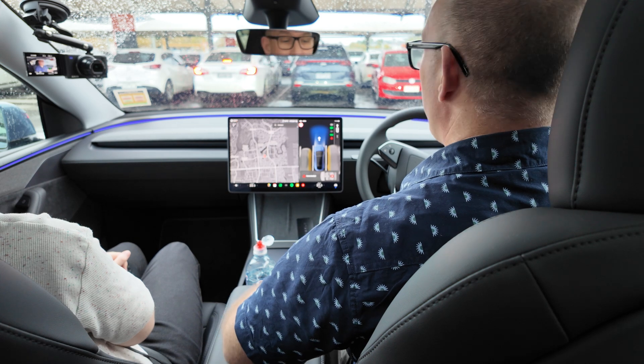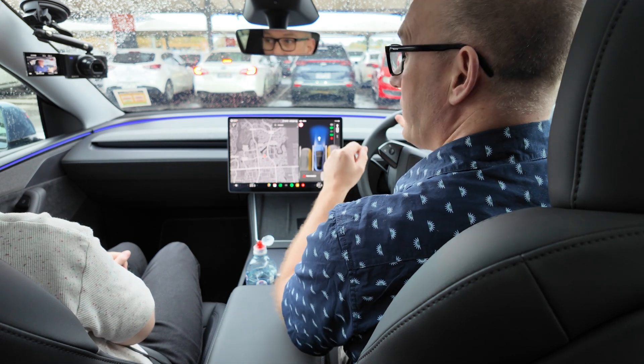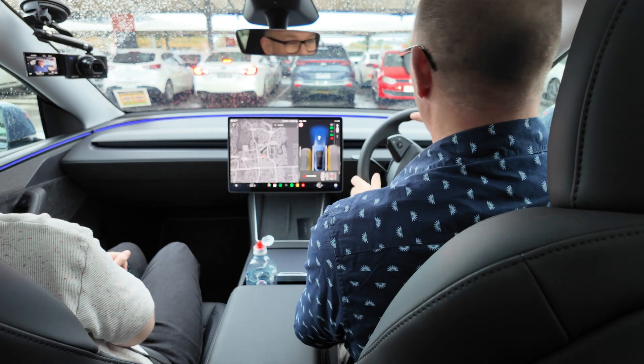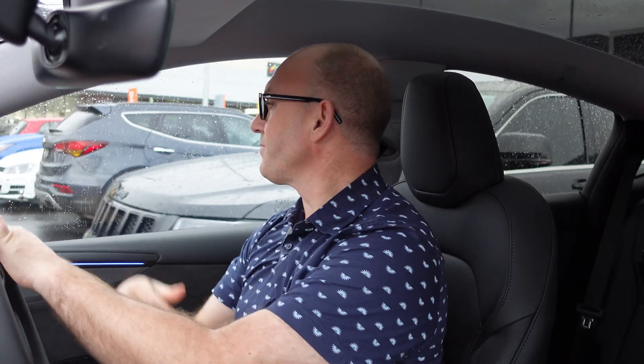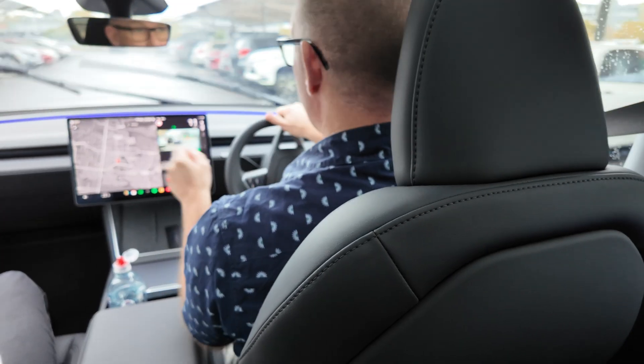I'm in a parked situation. I put my foot on the brake and straight away it says, hey, you want to go forward — yes I do, thank you very much. So let's go forwards and find somewhere to park. Lots of cars either side — good — I want to go there, so I'll bring the car around.